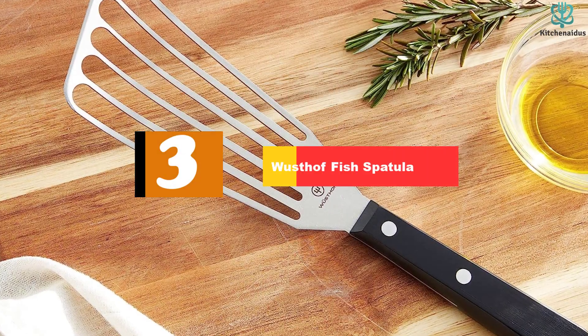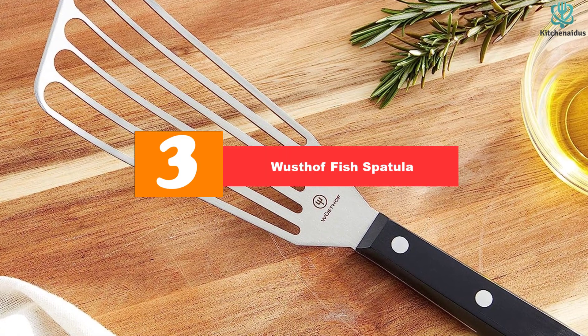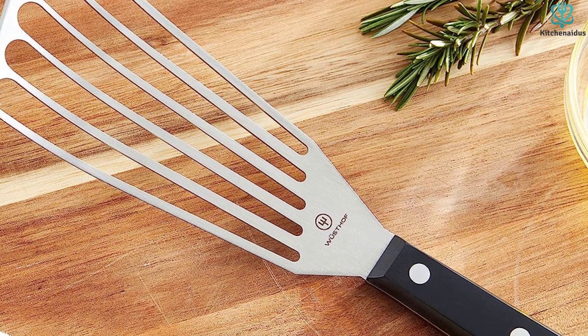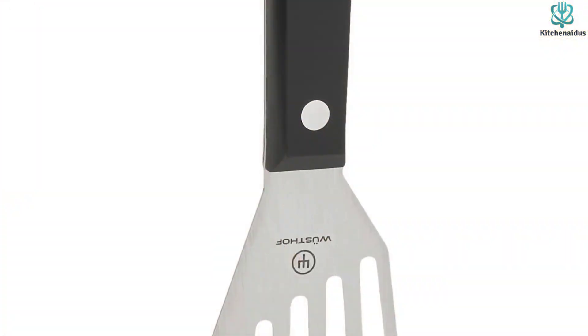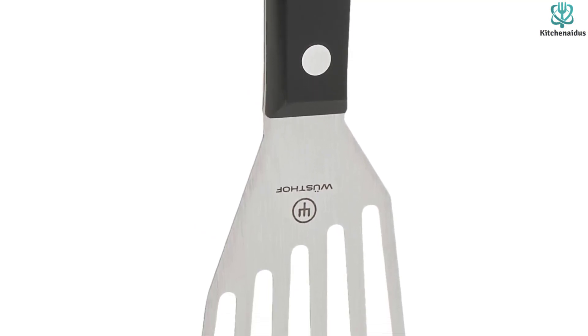At number 3, we have the Wüsthof fish spatula. If you plan to go all out — especially on a kitchen tool made for something as specific as flipping delicate fish fillets — you'll need something stylish and worthy of the splurge. Never fear, the Wüsthof fish spatula is here, and we feel it's the only spatula for this job.